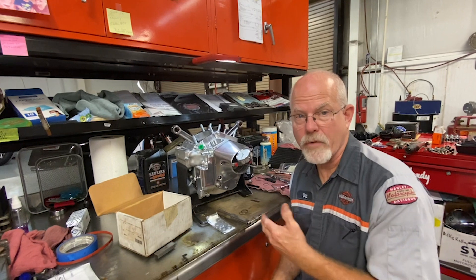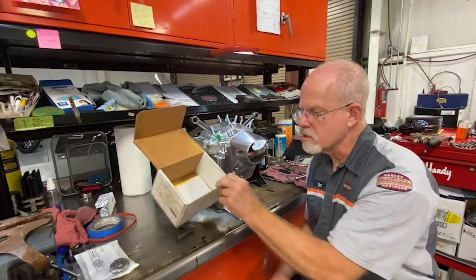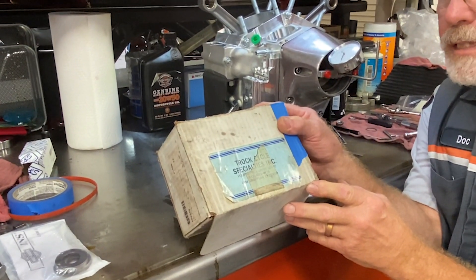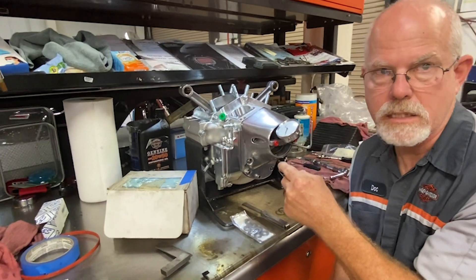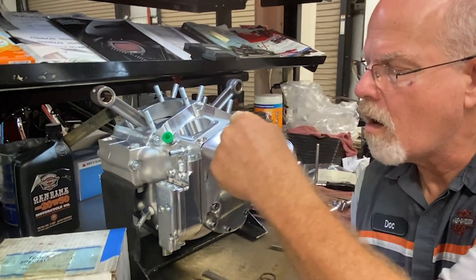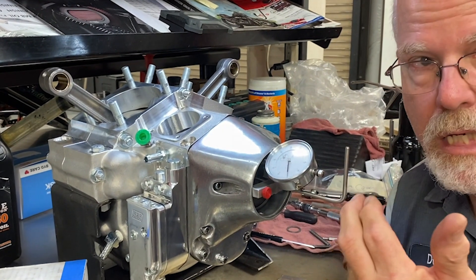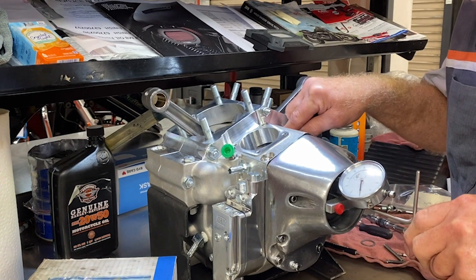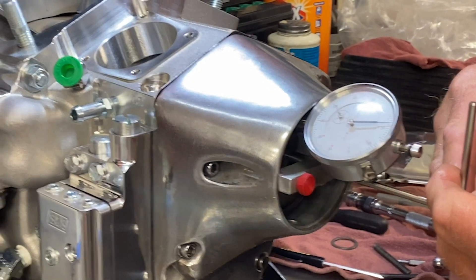The two ways that I figure out the end play of the cam is with the cam cover installed with the gasket that I'm going to use. I purchased a long time ago from Tucker Cycle Specialty a cam end play checker. Basically it's a dial indicator that has its own mount. This dial indicator has an arm that sits against the cam, and I have a rod here that screws into the cam that I can push in and out to get the end play. I've set this up at zero because I've pushed the cam all the way in against the thrust washer, and then I pull this out. It tells me I've got seventy-eight thousandths end play.